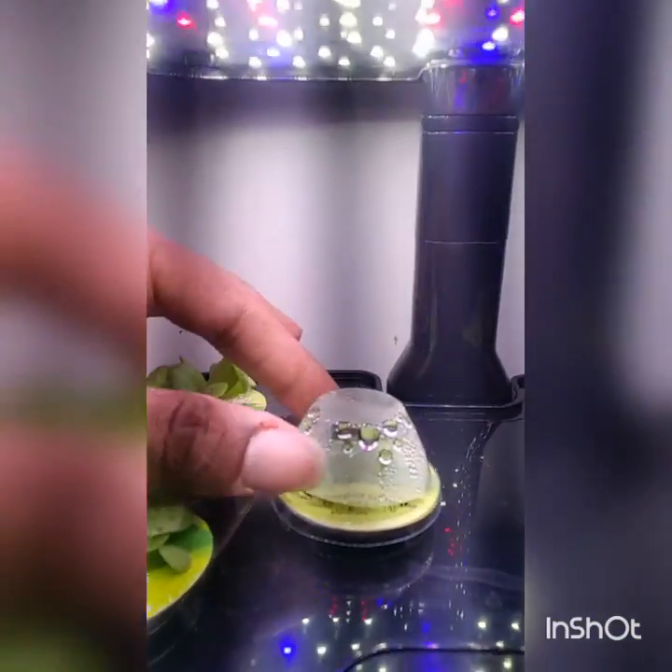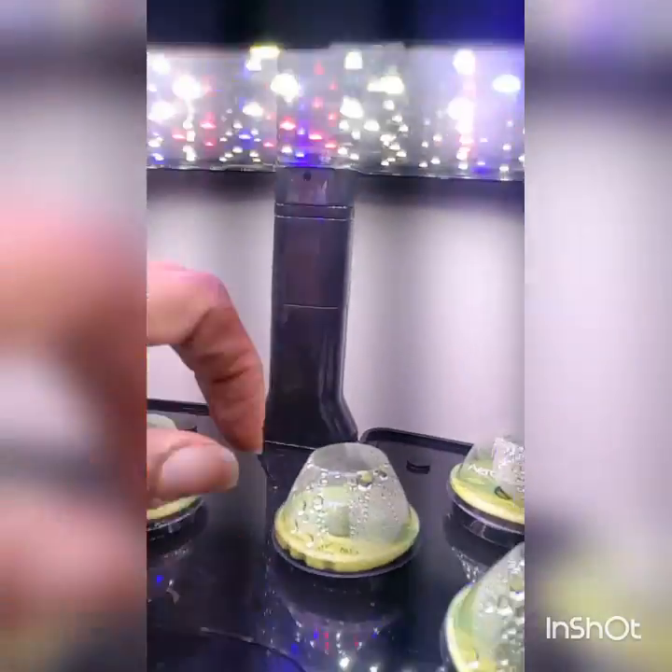We have the Black Seeded Simpson. If you look, you can see it's coming up through there. Here we have the Deer Tongue.